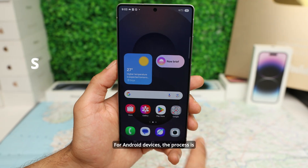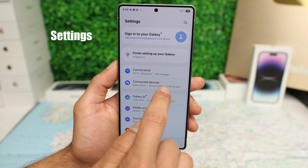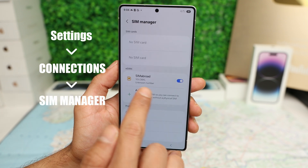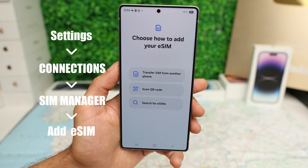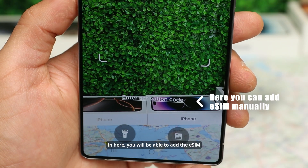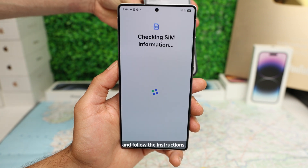For Android devices the process is pretty much the same. Go to Settings, then Connections, then SIM Manager, and tap Add an eSIM. Select the option Scan QR Code — here you will be able to add the eSIM manually or simply scan the QR code from Airalo and follow the instructions.